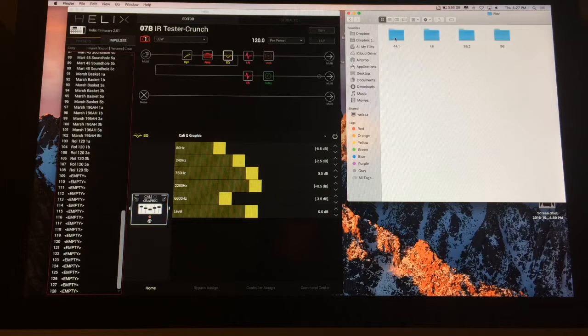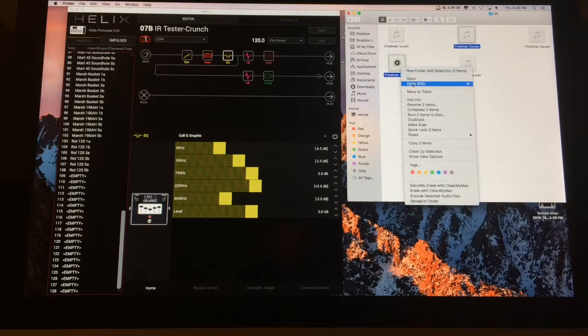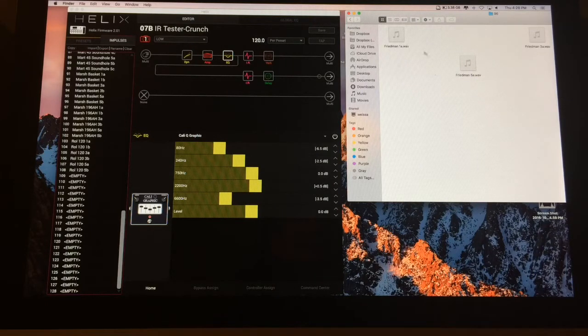Why not? I use the 96K WAV files and I only use the A's for the most part because it's a tube-based power amp. The B variants — 1B, 2B, 3B, all that — honestly, I don't even use 2 and 4 either. They're a little bit boomy for my taste. So I end up using 1A, 3A, and 5A, and that is basically it. But that's just me — you might like the other ones.